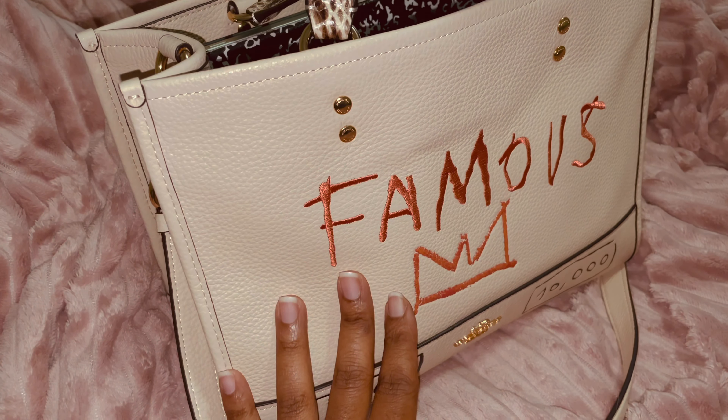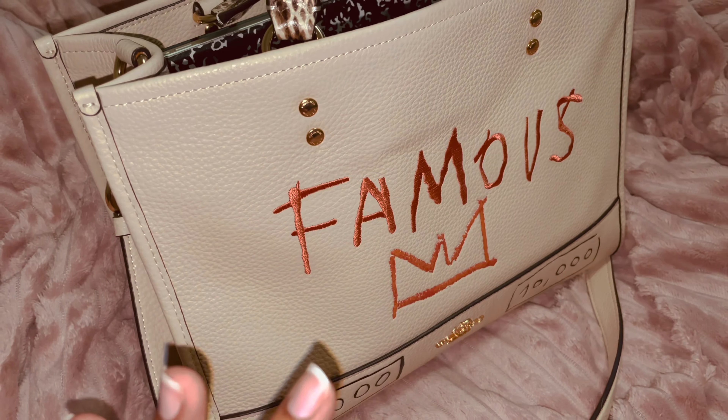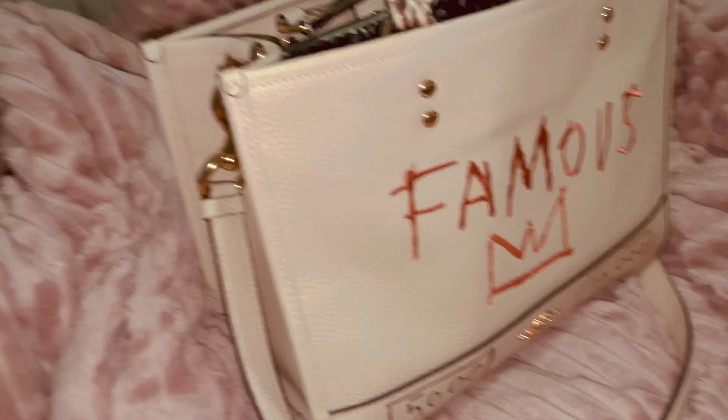That bag was beautiful — it was way more expensive — and I don't need that much space, but who knows, I might try and go for it. It's still available as far as I can see.